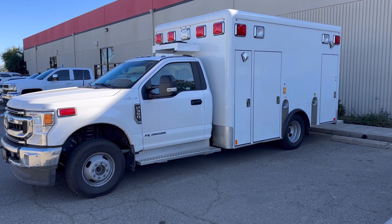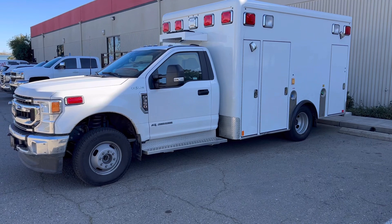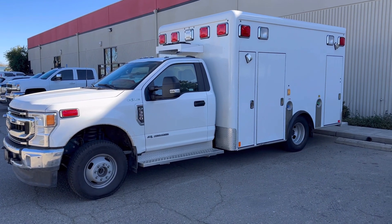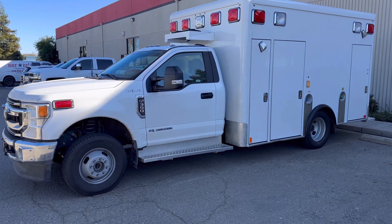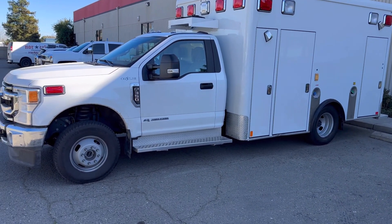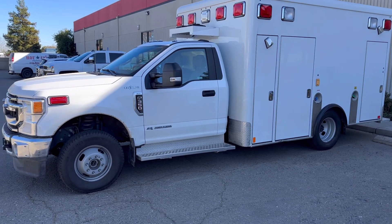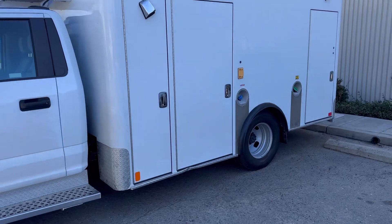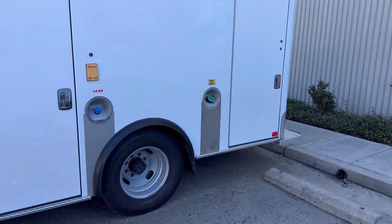I just want to share with you a project we just got done with here. This is a new ambulance for the city of San Francisco, and we just installed what's called a Liquid Spring four-link conversion system for the rear. We took out the big leaf springs and installed a whole four-link system on this thing with hydraulic struts.